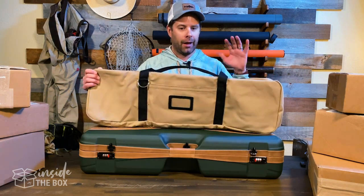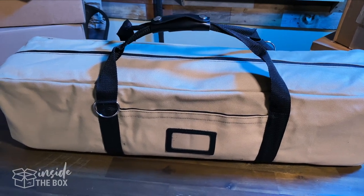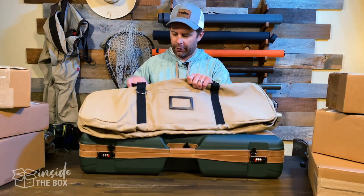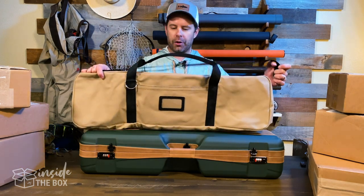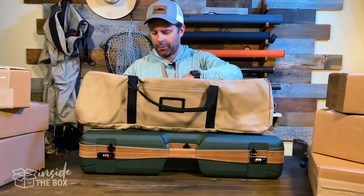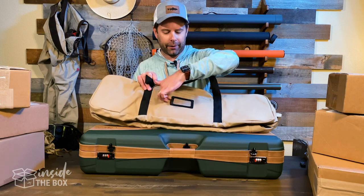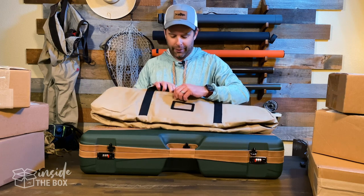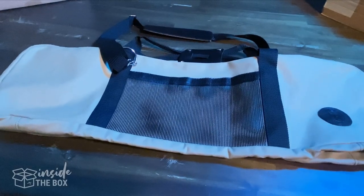Sea Run actually offers a protective case as well. This is a canvas case that you can slide your main case into and keep it protected. There's also a nice shoulder strap that you can strap on, so as you're walking through the airport or traveling, throw that over your shoulder for easy transport. It has a little slot for a business card or identifier, another compartment for extra gear, and a mesh pocket on the side.